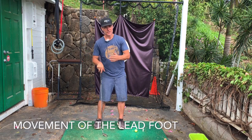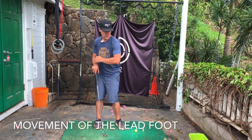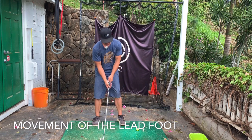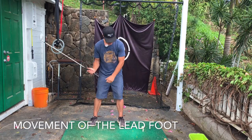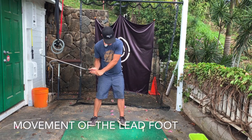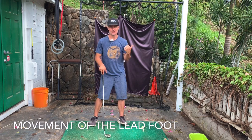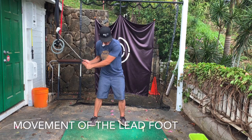Some golfers do it better than others, and some make more of a kind of rounded rotational knee action than others. But a lot of them, if you slow it down, you will notice that the lead foot is rolled. So at impact, this lead foot is rolled and lifted — almost like you're trying to balance on the outside rear part of your foot. So rolled and lifted.